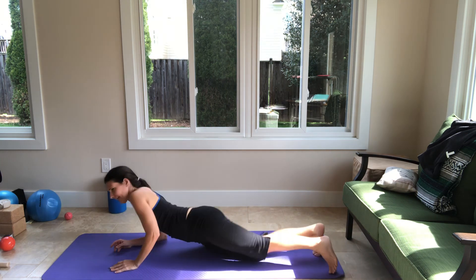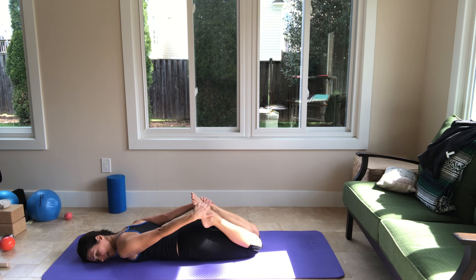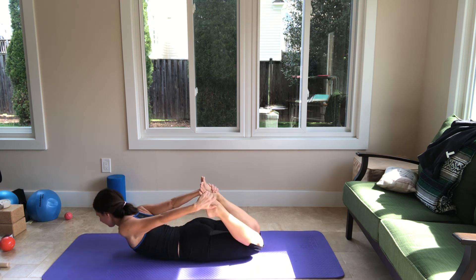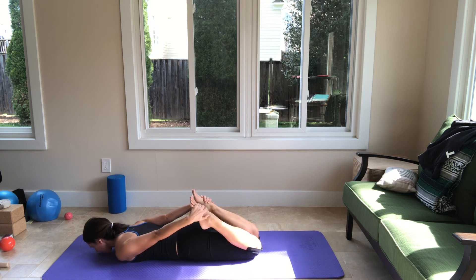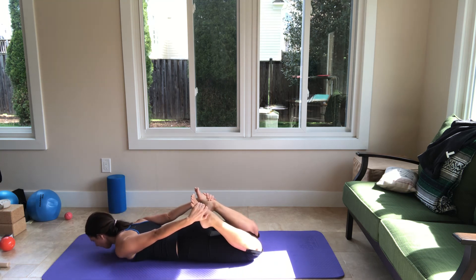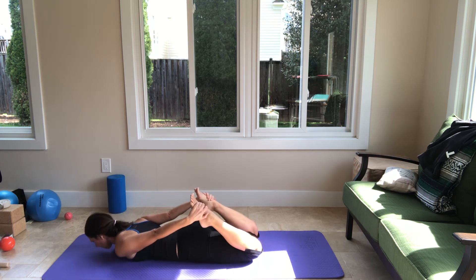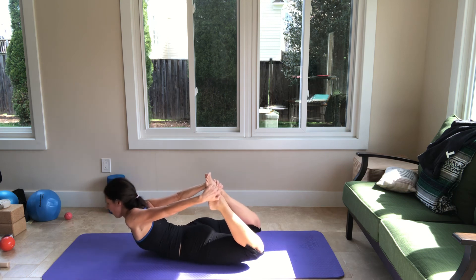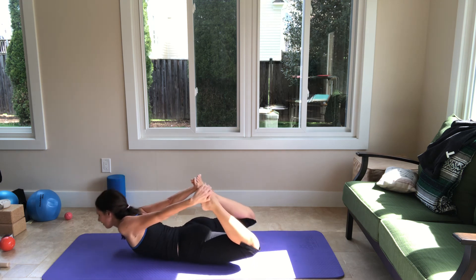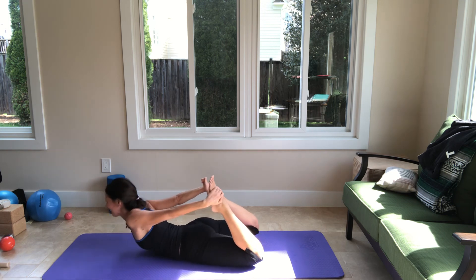Now lie down on your back again. Bend both knees and hold your feet with your hands — we're going to do rocking. Press against your hands with your feet and lift the torso as you inhale, exhale open the front of the hip and come up. Three more like this, inhale up, exhale lower. Last one — inhale up, hold up, and now rock back and forth. You're not rocking with your head but with your powerhouse, your torso. Just three more — two and last one.